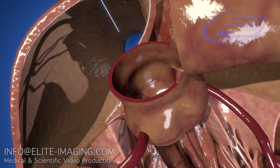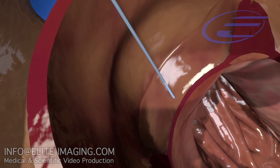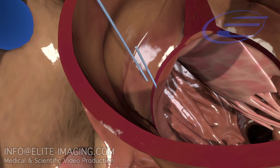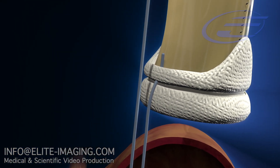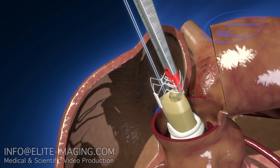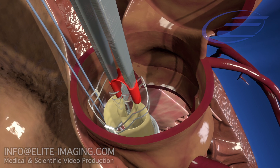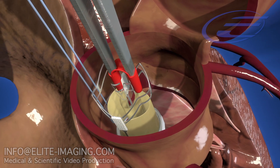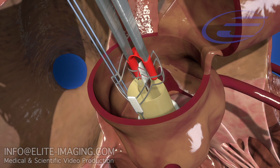Place a 3.0 non-pledgeted guiding suture at the lowest point of the annulus, generally the nadir of the non-coronary cusp. Suture the other end through the cuff material. Guide the valve down the suture into the annulus and align the valve posts with the patient commissures. The 3F Enable valve is placed where the nadirs of the remnant tissue rest between the upper and lower flanges of the valve.